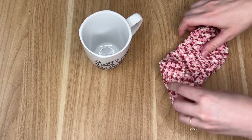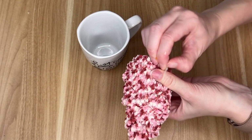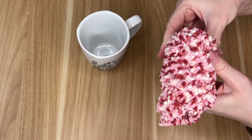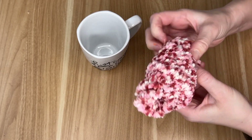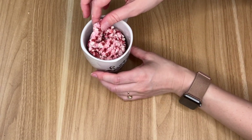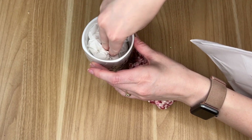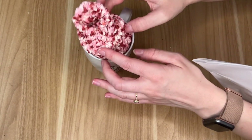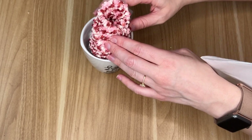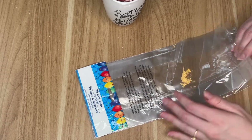Once I have my hot cocoa saying transferred onto my Dollar Tree mug, I grabbed some of these fuzzy socks and I rolled them up so they kind of gave off a cupcake vibe. Then just using a clear elastic, I tied it down at the bottom. To really give this more of that dessert kind of look, I did stuff some tissue paper into the bottom of our mug and then placed the socks on top.